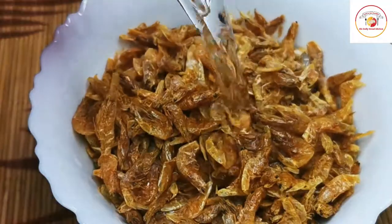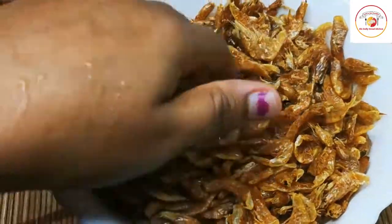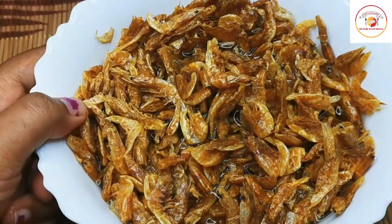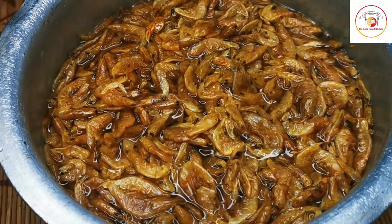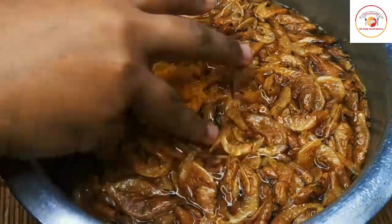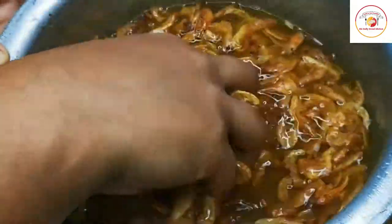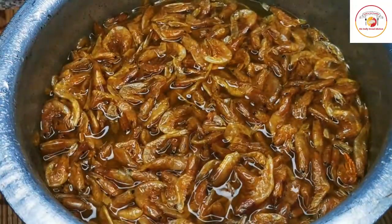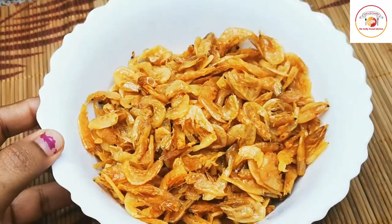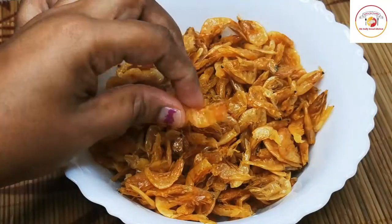Add warm water and a little bit of turmeric so that whatever dust is in it goes off. Cleaning takes about five to seven minutes — you need to soak it for at least two to three minutes using turmeric, and change the water five to seven times. See, after cleaning, this is how it looks — very fresh.